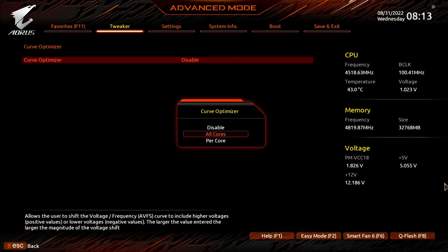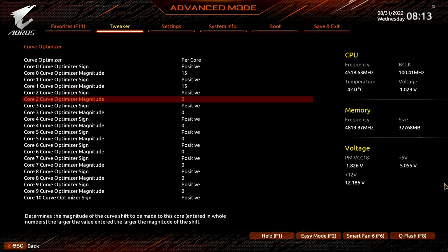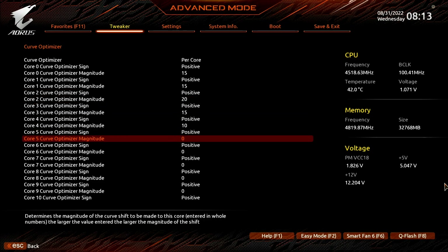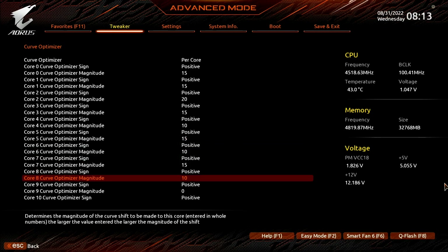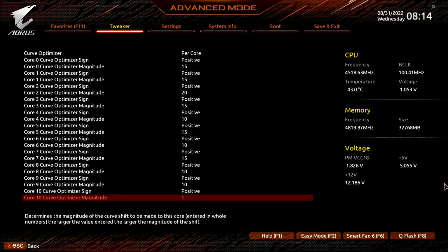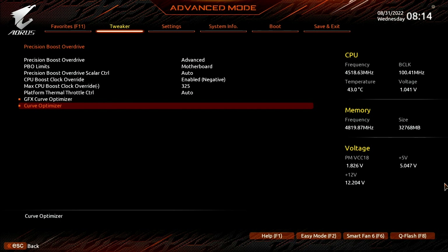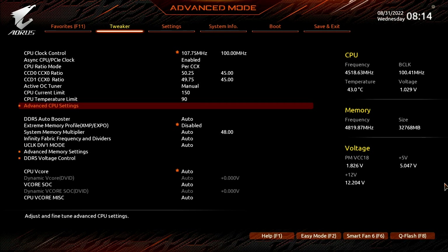Set curve optimizer to per core. For every core, set curve optimizer sign to positive. For cores 0, 1, 3, 5, 7, and 14, set curve optimizer magnitude to 15. For core 2, set curve optimizer magnitude to 20. For cores 4, 6, 8, 9, 10, 11, 12, 13, and 15, set curve optimizer magnitude to 10. Then leave the curve optimizer submenu, leave the precision boost overdrive submenu, and leave the advanced CPU settings submenu.